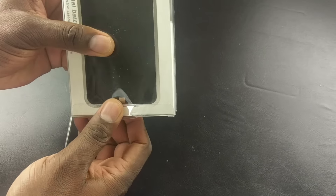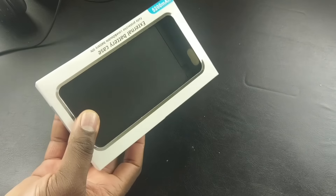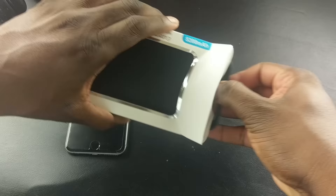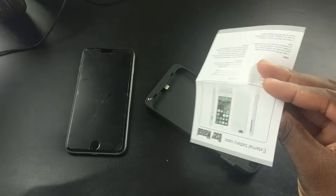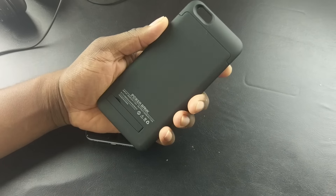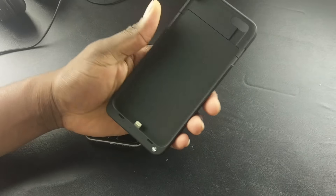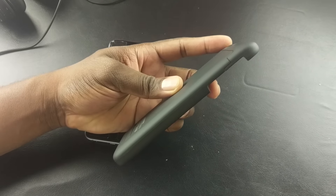5,200 mAh battery case for the iPhone 6 Plus — I got a black one. There are plenty of colors you could choose from, but I chose black. This comes in the standard packaging right here. These cases are pretty much all the same, but I appreciate them putting a little instruction manual in there. The iPhone 6 Plus and 6s Plus are already pretty big phones, but this right here is a pretty unique 5,200 mAh battery pack that you can use.